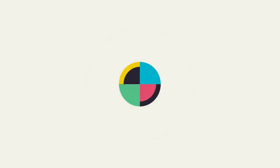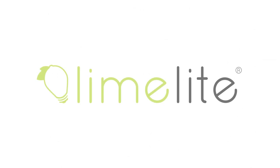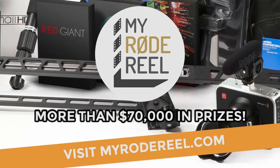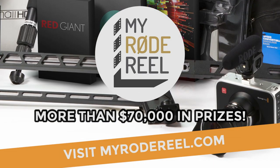No Film School's coverage of NAB is brought to you by Limelight, makers of professional lighting for independent filmmakers, and My Road Reel International Film Contest — enter at MyRoadReel.com. This is Joe, and I'm here with Rick from Tiffin. Tell me a little bit about this right here.